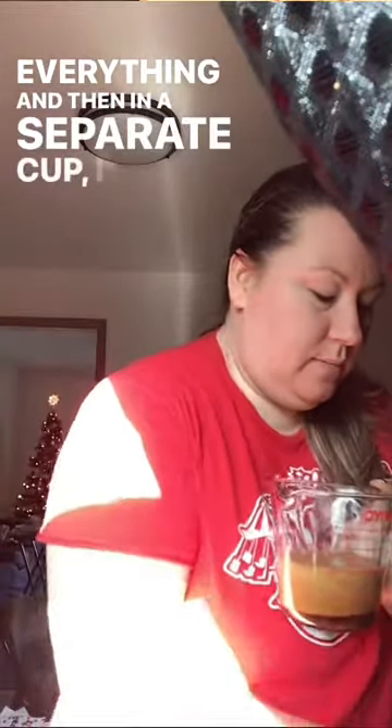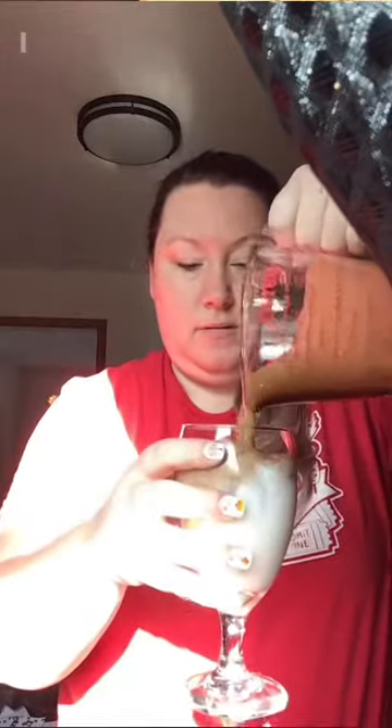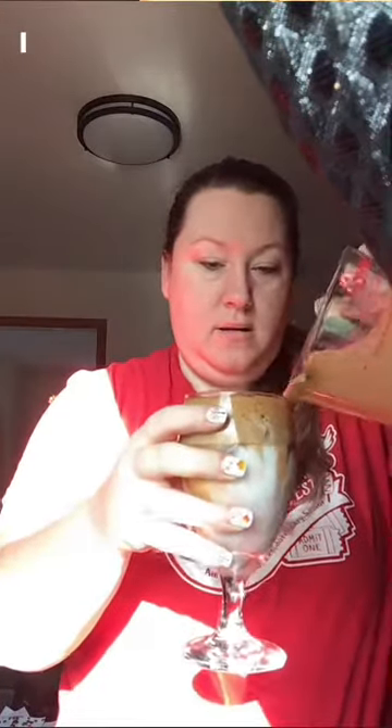Then in a separate cup, I filled halfway with ice, covered the ice with milk, and I'm just going to dump my coffee mixture on top. I have a really good iced latte. I use these for breakfast as a meal replacement, and I'm down about 33 pounds with this, so I really like it.